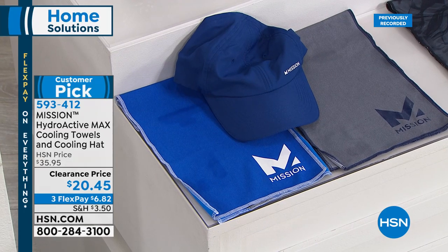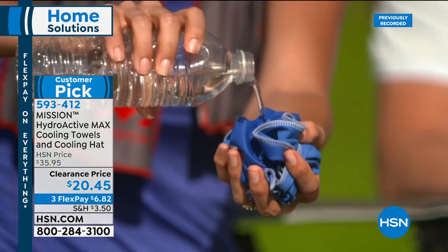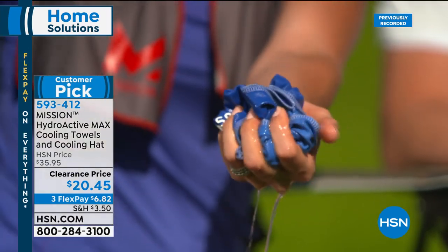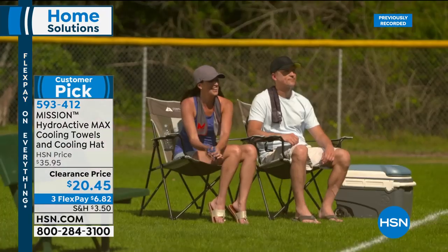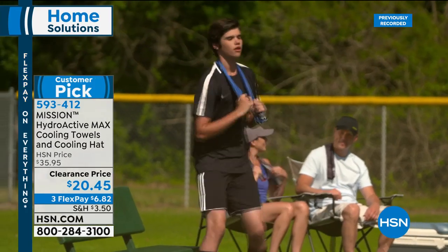Thank you for being here at HSN. This time of year we get to be outside, but depending on where you live it could be sweltering. We're offering the Mission towels — seen on the world's most famous athletes. Today's value gives you two max towels, 30 by 8.5 inches, plus the cooling hat, all for $20.45. The hat alone sells for that price. These cool your body's average temperature up to 30 degrees Fahrenheit.